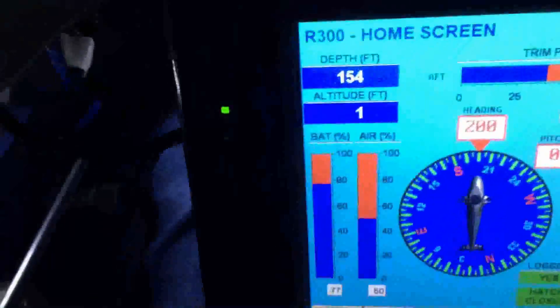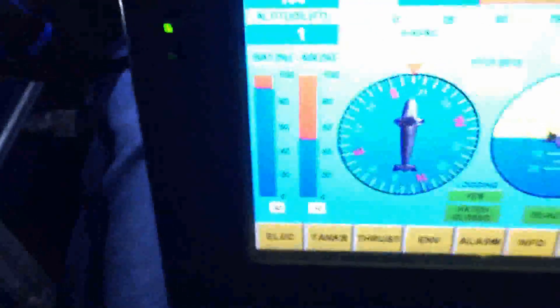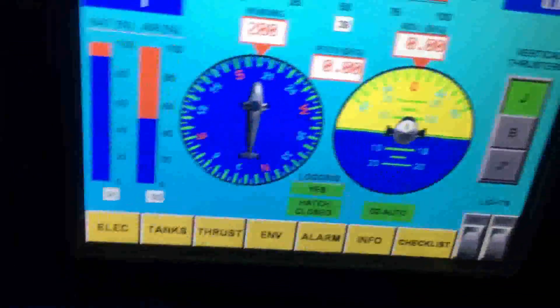I'm sitting on the bottom at about 154 feet deep right now — Lake Amistad. Battery looks good. Tanks look good. Air pressure looks good. Can't see anything. If I look over to the side here, everything is grayed out. I have my light on the starboard side, but man, you can't see a thing.